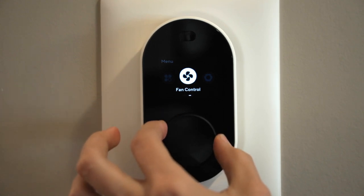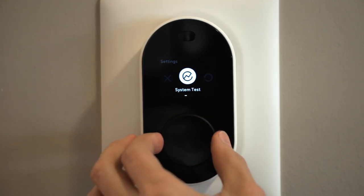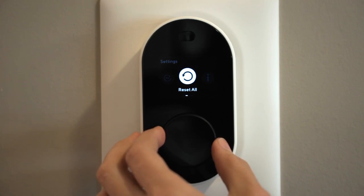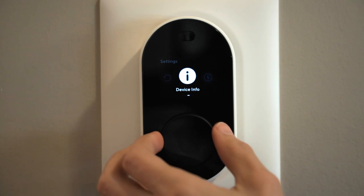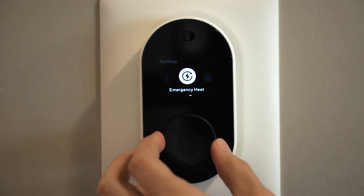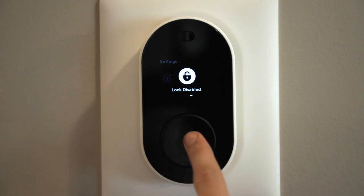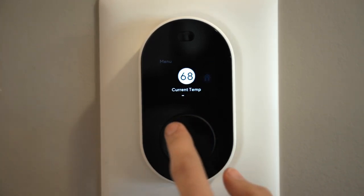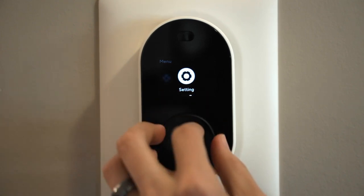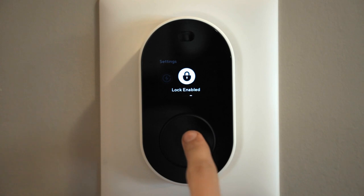Finally we have the settings page. Here you can run the system test again, reset the device to factory settings, look at device info such as Wi-Fi, or go into emergency heat mode which bypasses your heat pump and turns on your heat strips. You can also lock it in case you don't want anyone messing around. That is everything in the device itself — all the schedules, programs, and smart features have to be done in the app.